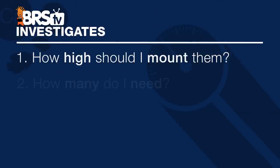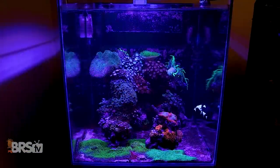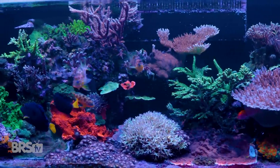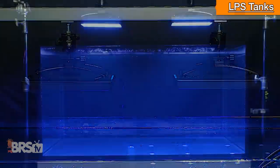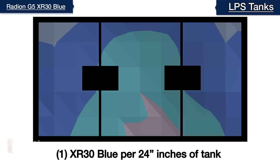Next we look at how many Radeon XR30 Blue modules you'll need—whether for lower-light LPS and softies or for a tank full of large, mature SPS colonies that require overcoming shadowing and shading. Our BRS recommendation for ample coverage over an LPS tank type is one fixture for a two-square-foot area like a 60-gallon cube, or two G5 XR30 Blue fixtures for a two-by-four-foot tank like our 120-gallon test tank. To simplify: one G5 Blue for every 24 inches of tank.